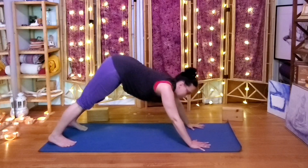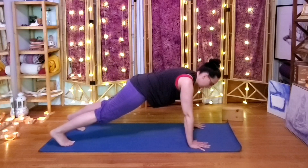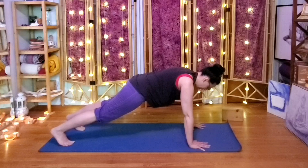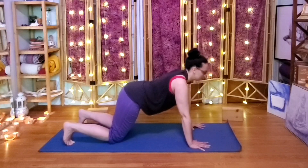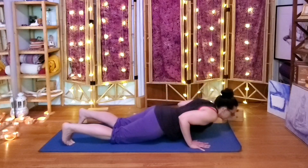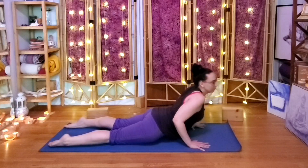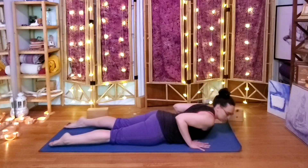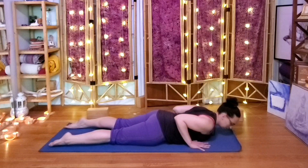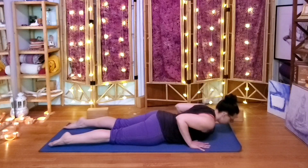With an inhale, come to plank for two or three breaths. Then lower knees, chest, chin, inhale Cobra, exhale down. We're just going to play with Cobra, squeezing the elbows towards one another, inhaling up — it could be a little baby Cobra — exhaling down.